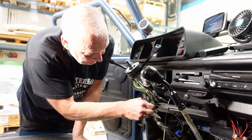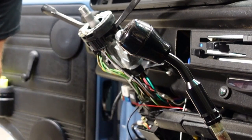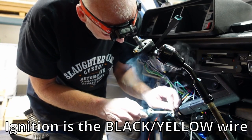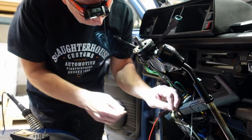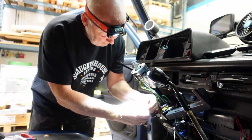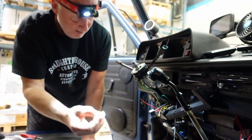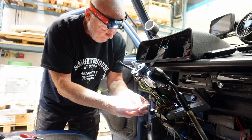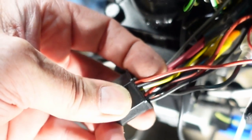Now to the wiring. This one needs a positive from the ignition. It's working — that's a nice thing. We can get a picture of this. This is now the ignition, soldered to the black and yellow wire.